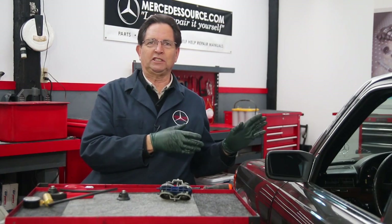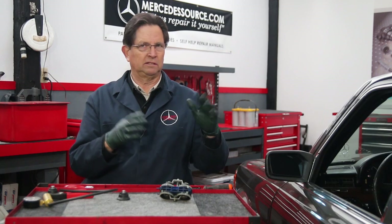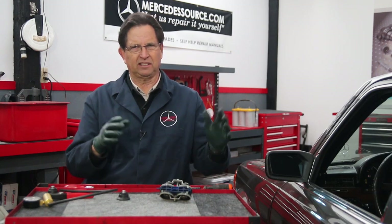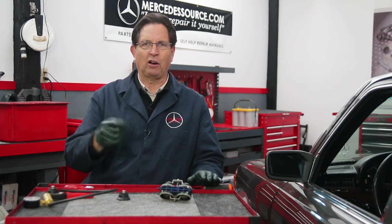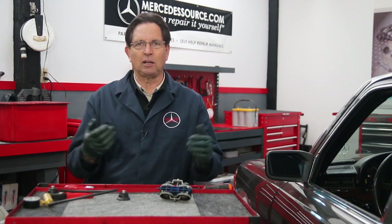I'm working on my W116 300SD here, and one of the door locks is not working properly and the system leaks down. You come back a half hour to open the doors and they don't work — it's losing vacuum. Something's leaking somewhere.